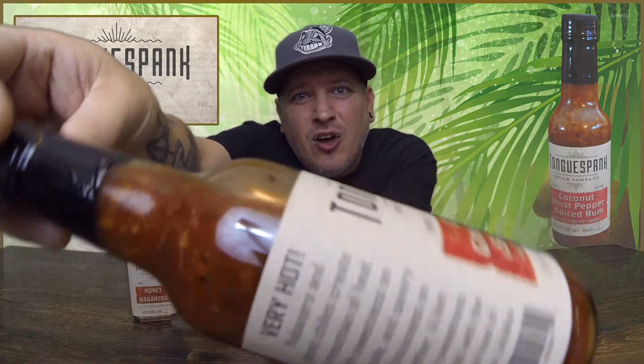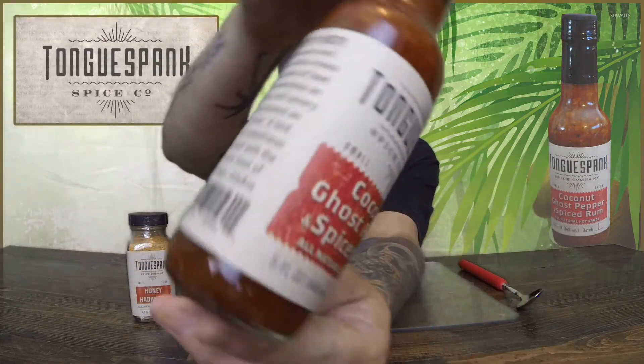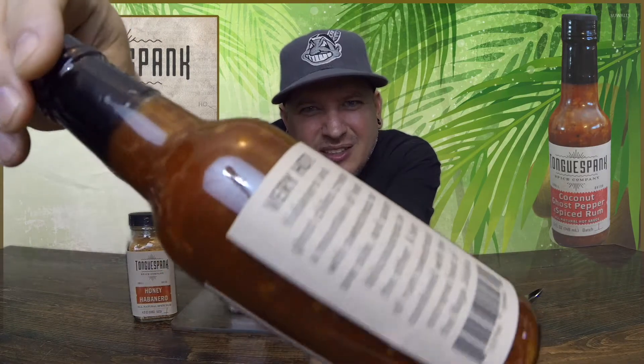Nice clean label. And I'm telling you what, already this sauce, there's some chunks going on in that mug. It's so chunky.